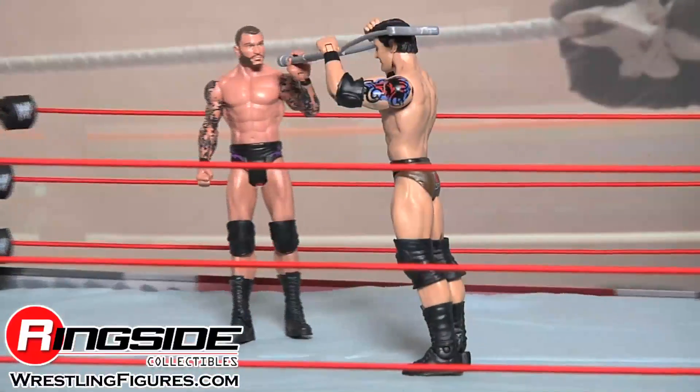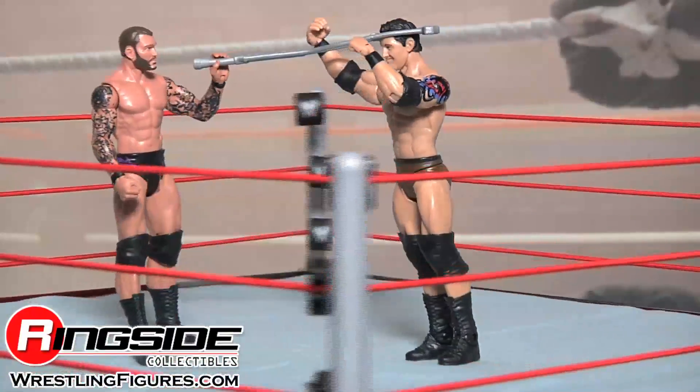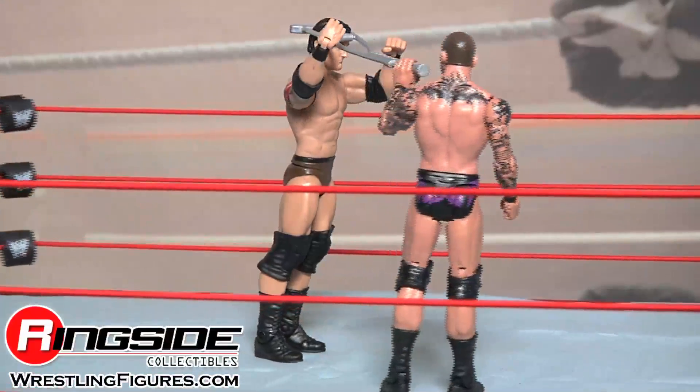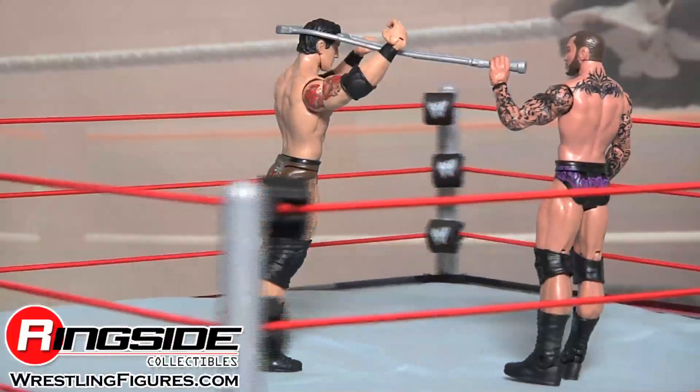This is like the Revolutionary War Part 2. Check out Ringside Collectibles at WrestlingFigures.com for the largest selection of wrestling figures on the internet.